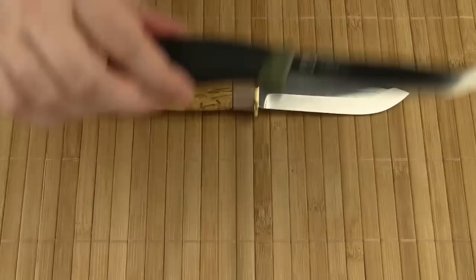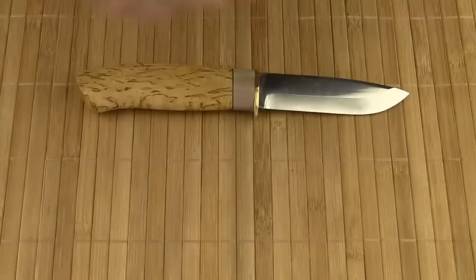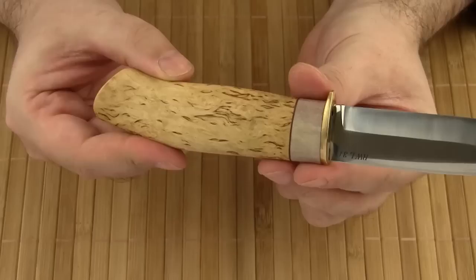Let's do a quick size comparison. Here I've got a Mora Companion, this is an Enzo Trapper, and here I've got the well-known SE3.